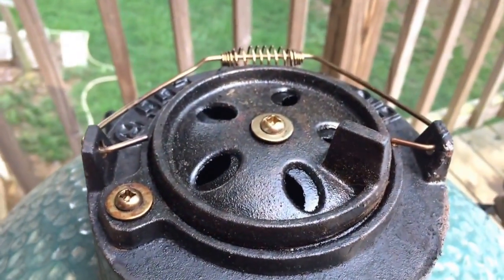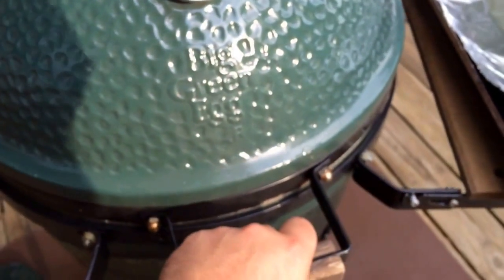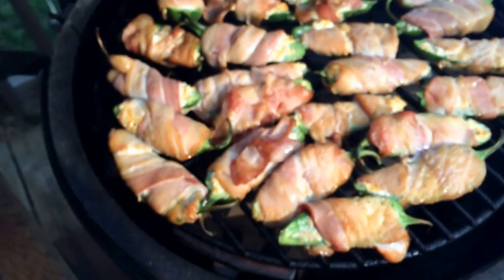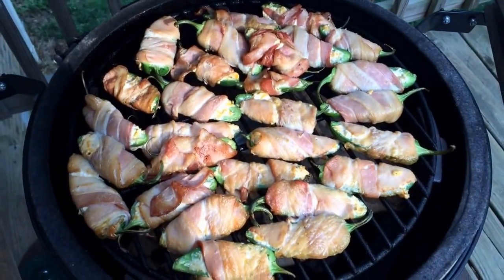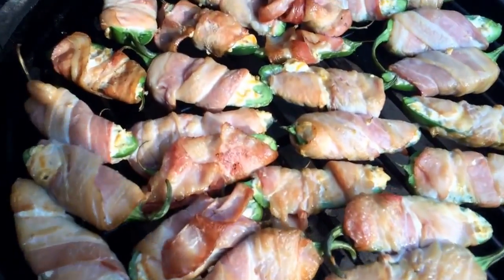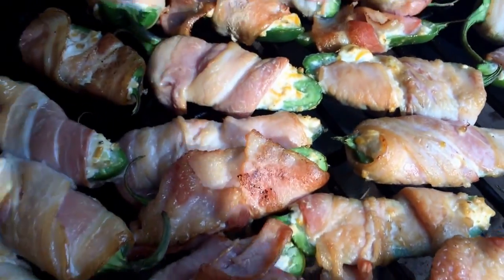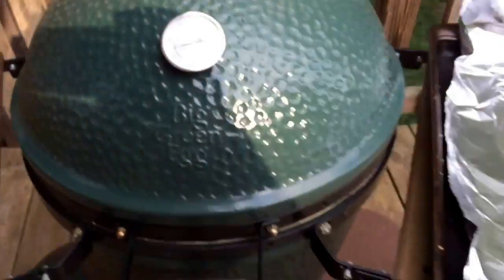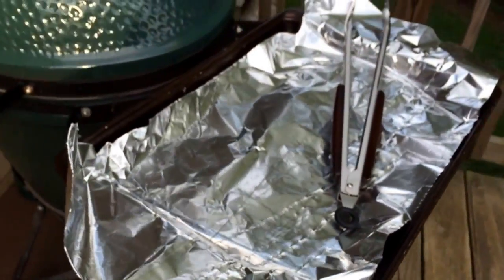My temperature is right below 300. They're getting there, looking good. Just check them and make sure the outside isn't getting too charred. Inside the smoker I've got a half-cut beer can full of water just to keep some moisture in there. It's been 15 minutes.